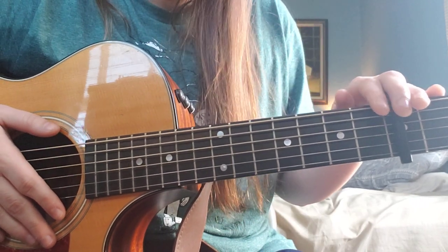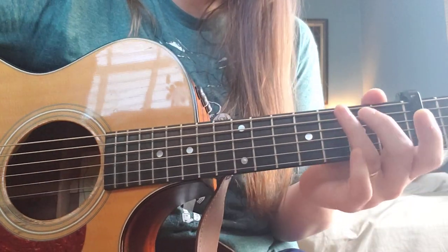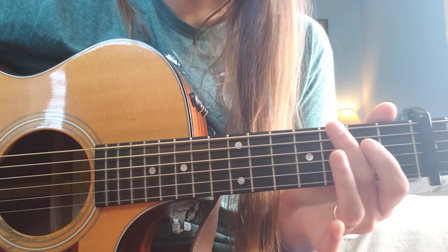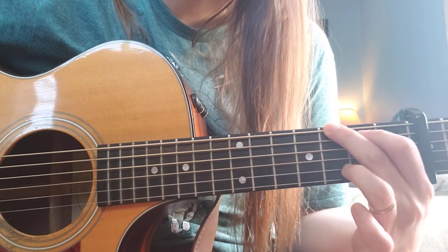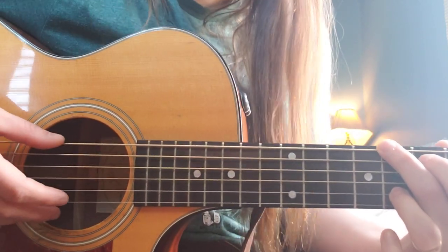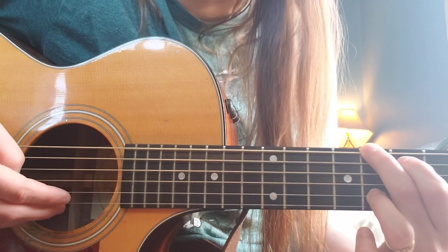Starting out on the fifth fret of my guitar, we're going to start on a G shape. We're going to put our second finger down on the third fret of the E, first finger down on the second fret of the A, and our third finger down on the third fret of the B. We're going to be alternating our plucking between this bass note on the E and the B string.